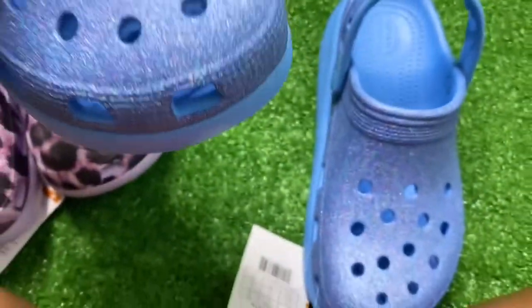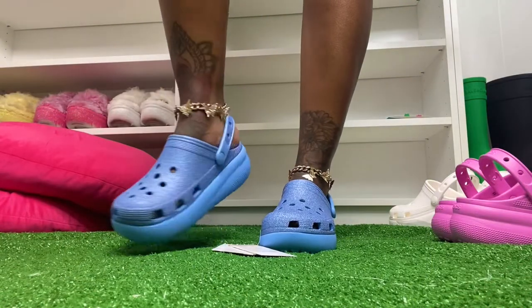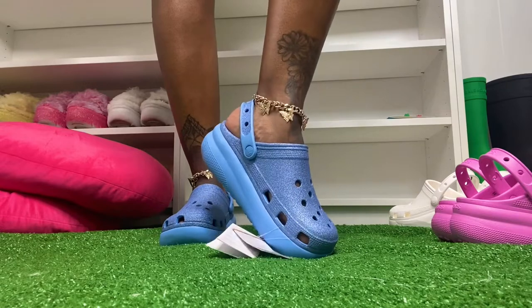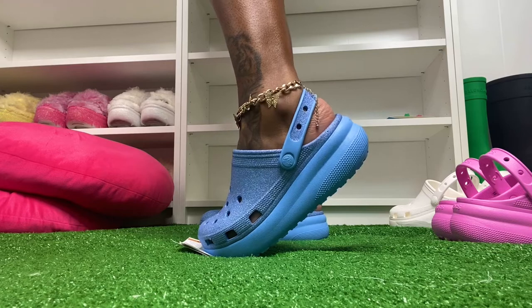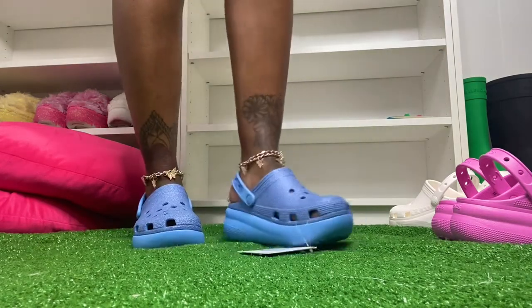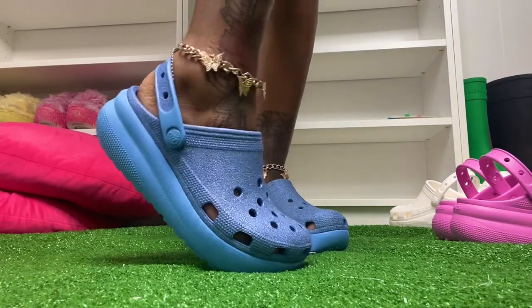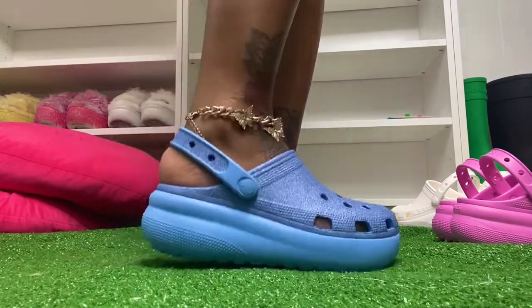Now let's try these on — starting with the glitter pair. I'm usually a J5, but as you can see my heel is right on the edge — it is a tight fit. These do run a little small if you're an adult trying to get into kids' sizes, but for kids they should be just fine.